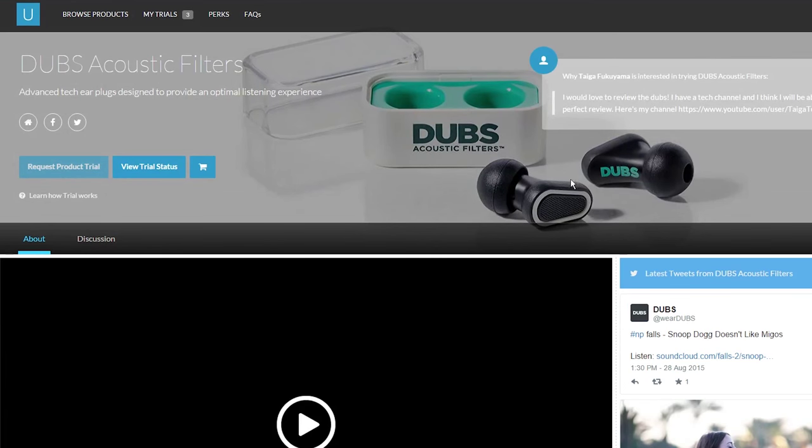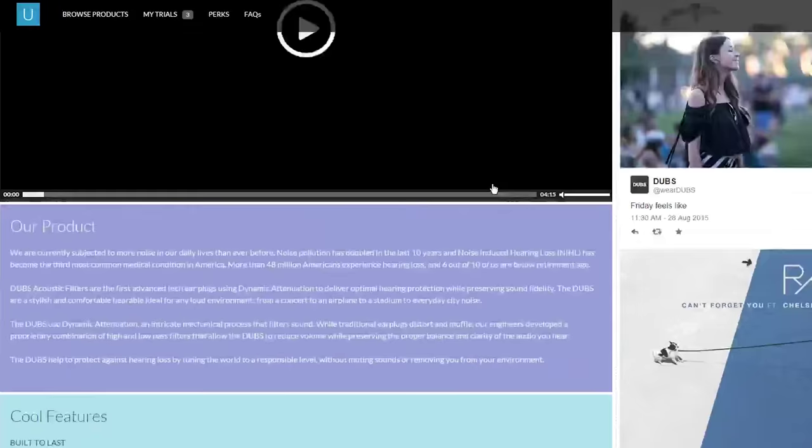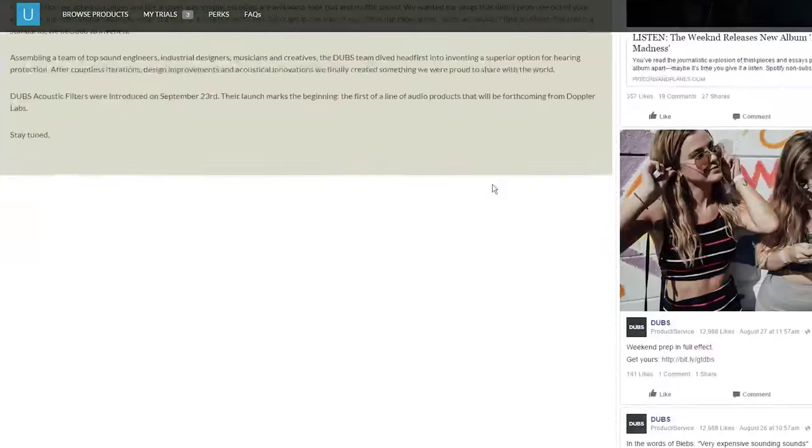And if you don't know if you actually want it, you can go to a SproutUp website down below. It basically lets you have a free trial for two weeks on this product to see if you want to buy it at the end. You can also earn a bunch of rewards. You can go down in the description below to look at the link.